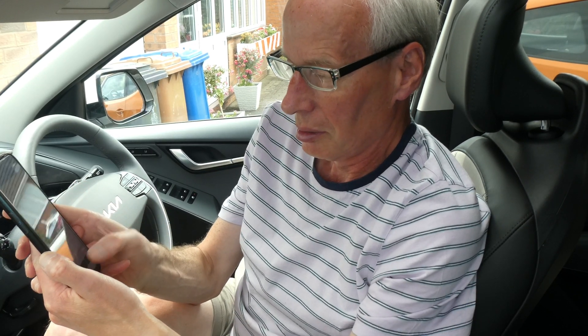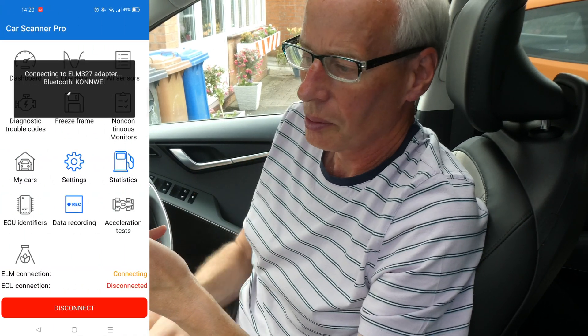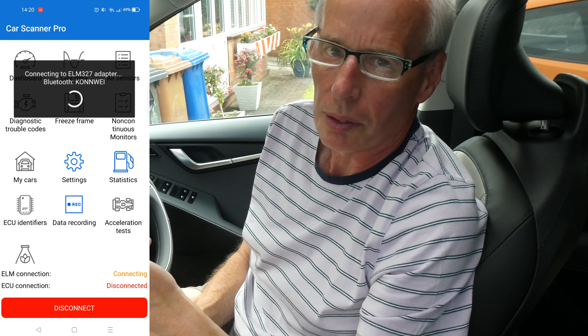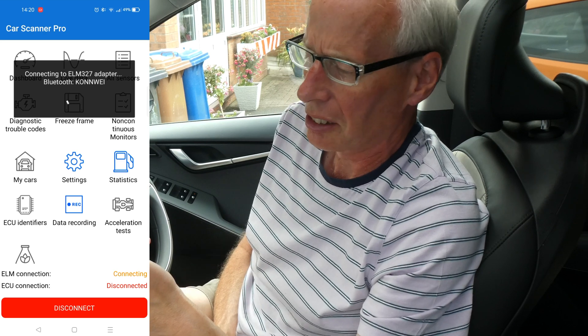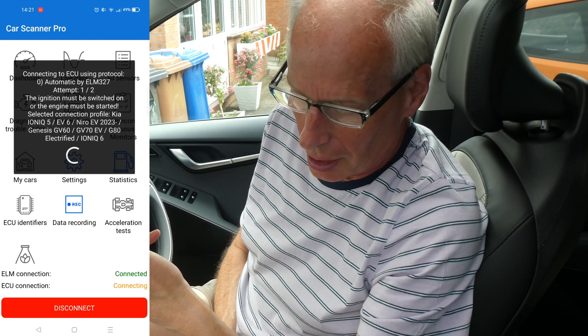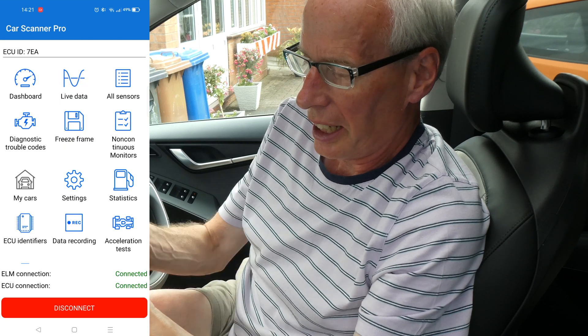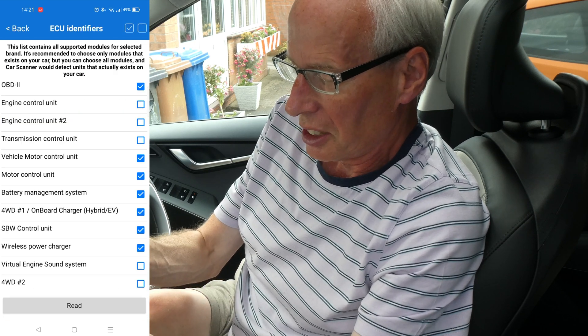Open Car Scanner and connect. I'll put links to all of the Car Scanner stuff I've done before — how to connect it, where to get it from, what OBD adapter to buy, and all the previous stuff I've done. Once that's connected, open ECU identifiers.